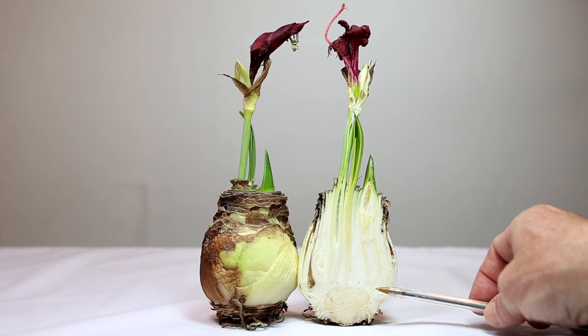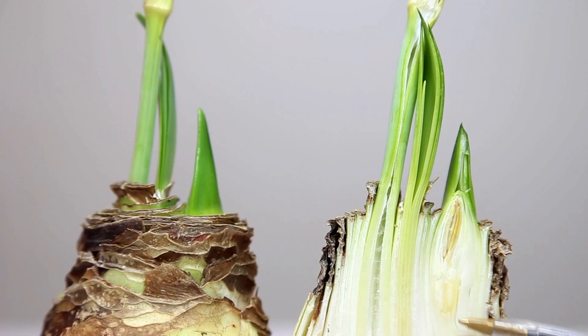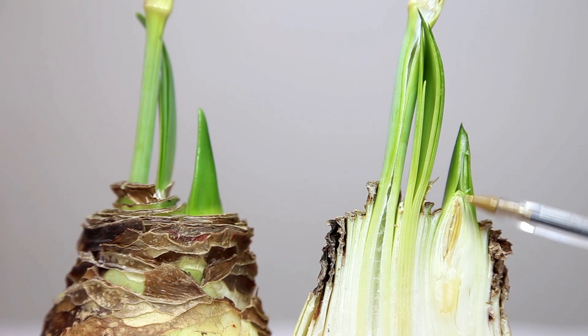The basal plate also has the buds for flower stalks. Here is one that comes up — it had just made it above the bulb, but it had sat for a couple of months. So we cut this bulb in half and found that the flower buds inside had died and turned brown.